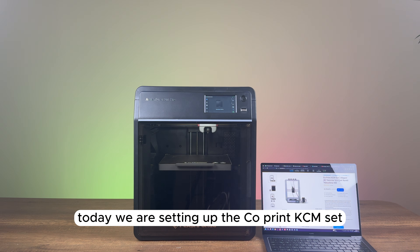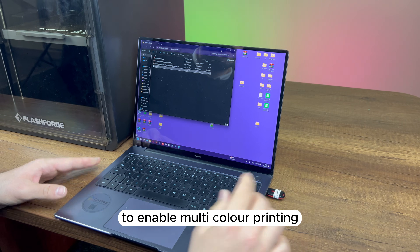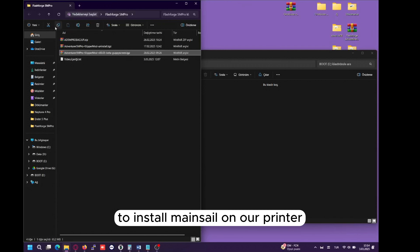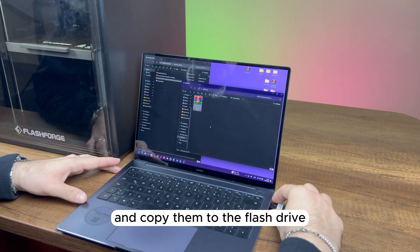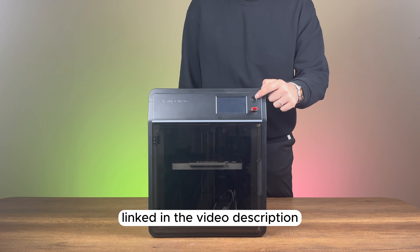Today, we are setting up the Co-Print KCM set on the FlashForge Adventurer M5 Pro to enable multicolor printing. First, we need to prepare a USB flash drive to install Mainsail on our printer. We'll download the required files and copy them to the flash drive. You can find the necessary files on our GitHub page, linked in the video description.